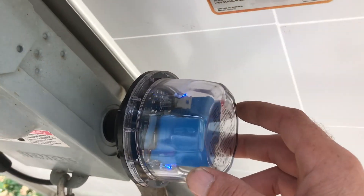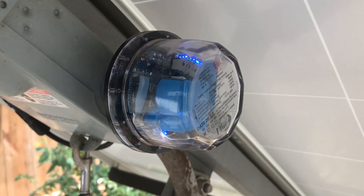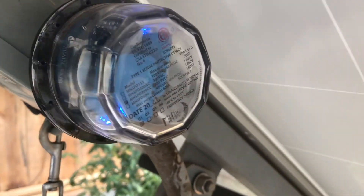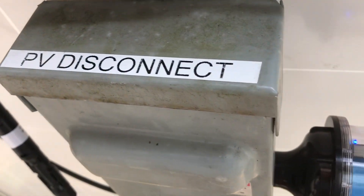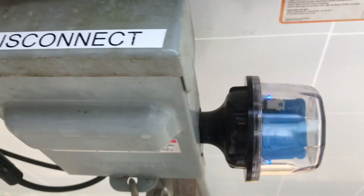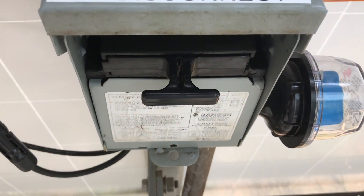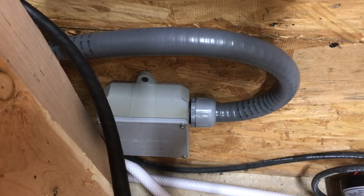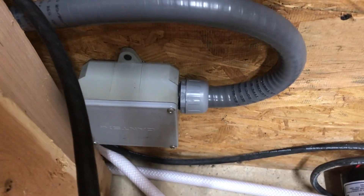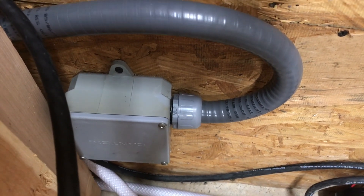The panels are fused before they enter the PV disconnect and there's also a Midnight Solar SPD — surge protection device — on it, so Southern Prepper One doesn't have to worry about the panels getting blasted by lightning. This is the disconnect: if a bad storm's coming and you don't quite trust your surge guard, you can just come out and pull the disconnect and your panels are dead — no lightning can come into your system.